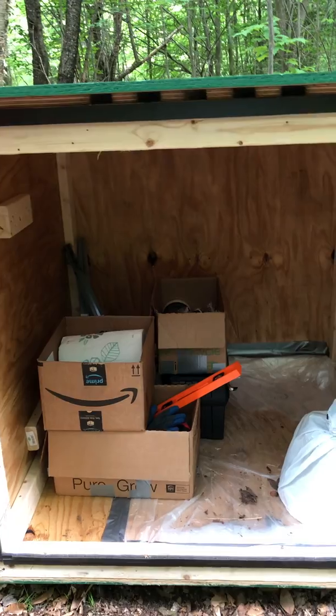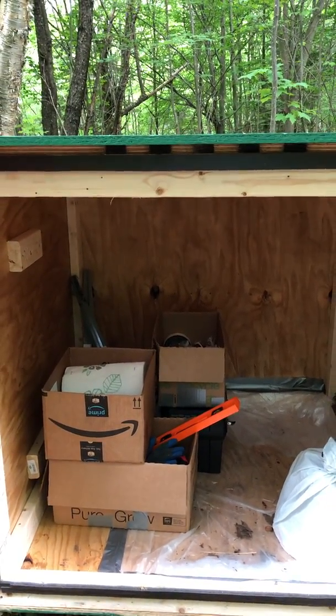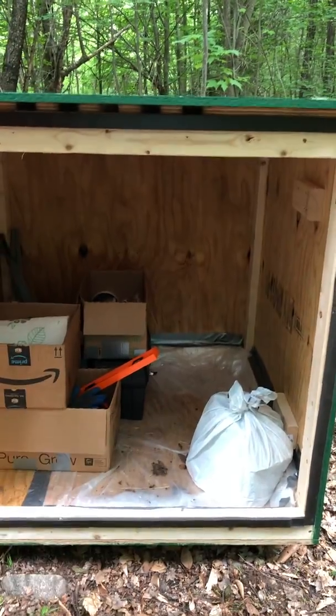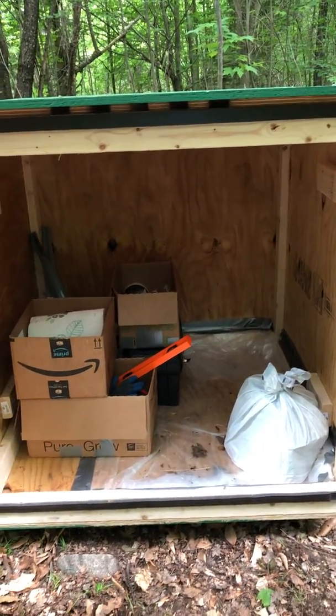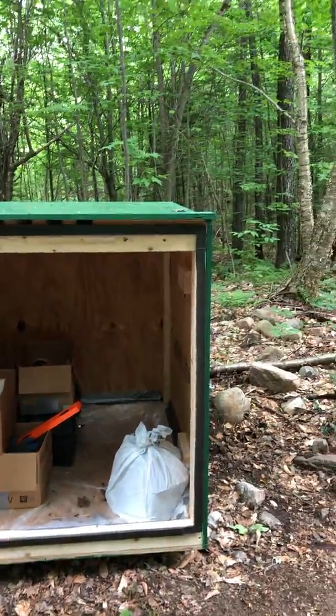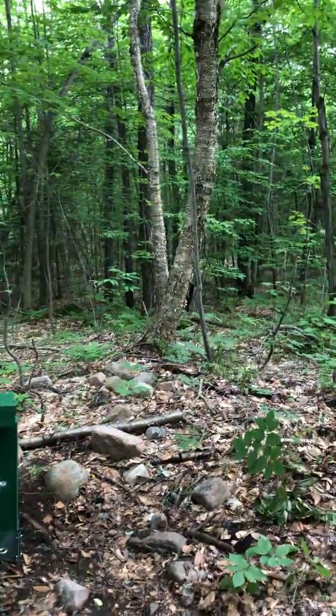Right now we're putting trash over on the right side and tools on the left, so it's a convenient place to lock up the tools and we've got plenty of room. We've gone into town twice a week to empty out the trash. We've got like four bags, so we could easily be out here for a couple weeks at a time and put all the trash in here.